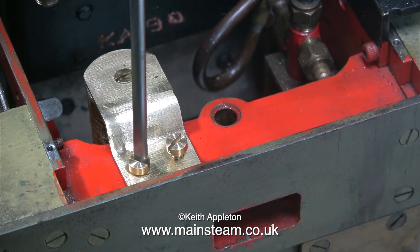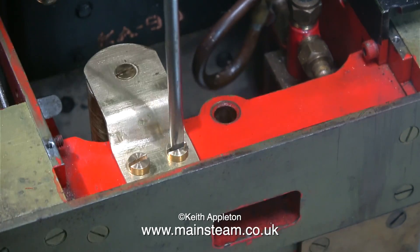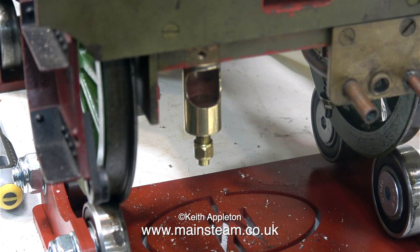And I can screw the bracket in place permanently, or at least until I remove it for painting, which I will do once I get the whistle to work. In this clip, I'm sliding the footplate into position just to make sure it's clearing. Here's the whistle hanging below the footplate, and it looks further down than it is. There's plenty of clearance.